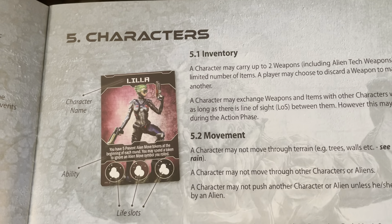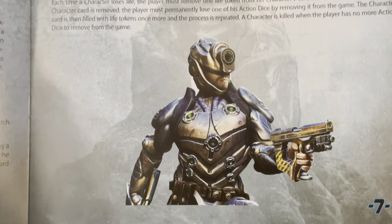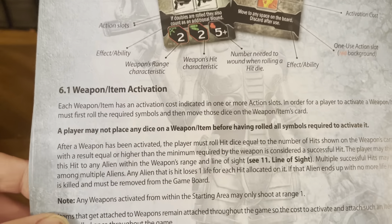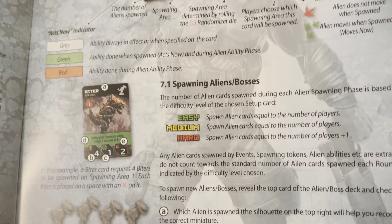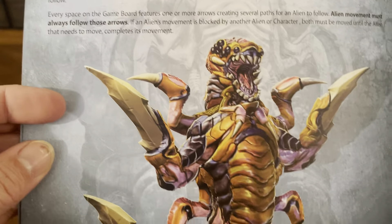Here are your characters — including Lilia. The rulebook covers inventory, movement, losing life, and getting killed. It's great artwork. Unfortunately for this edition of the game, while the artwork is great, the figures are not. The alien cards section explains how to read them, the move-now indicator, how to spawn aliens and their bosses, aliens with more than one life, spawning and killing bosses, and alien movement. Again, artwork — very, very cool. Figures — not so much.